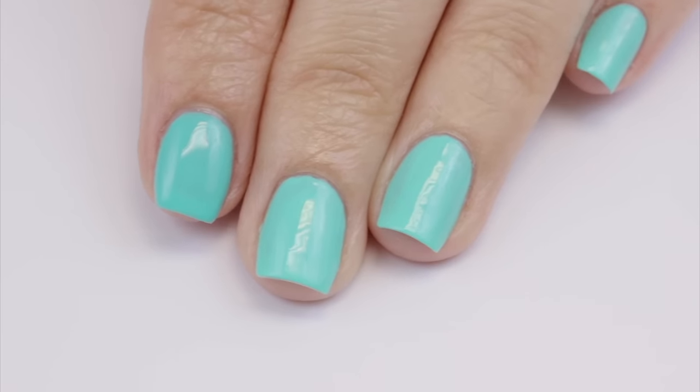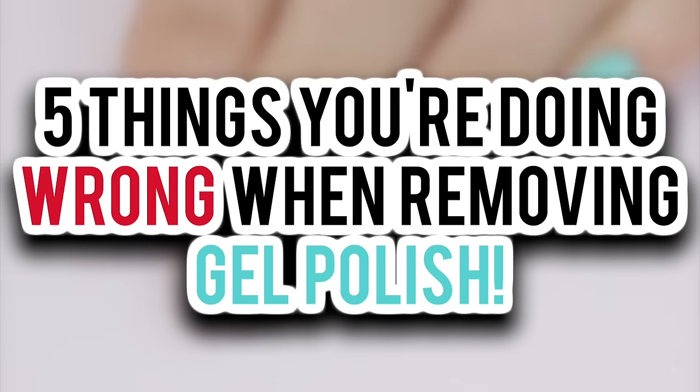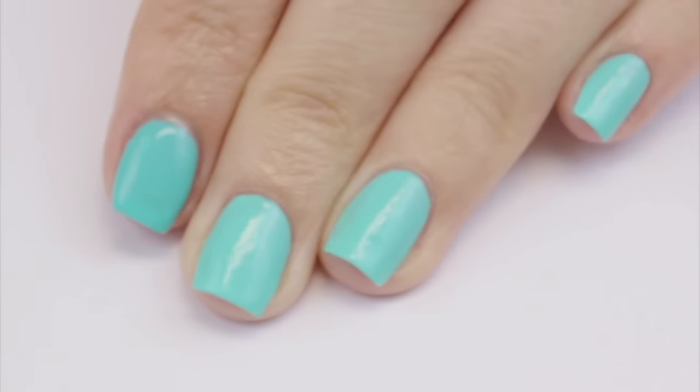Hey, it's Sandi! Welcome back to CutePolish. In today's video, I'm going to be talking about the 5 most common mistakes people make when removing gel polish at home. So let's begin removing this gel mani.